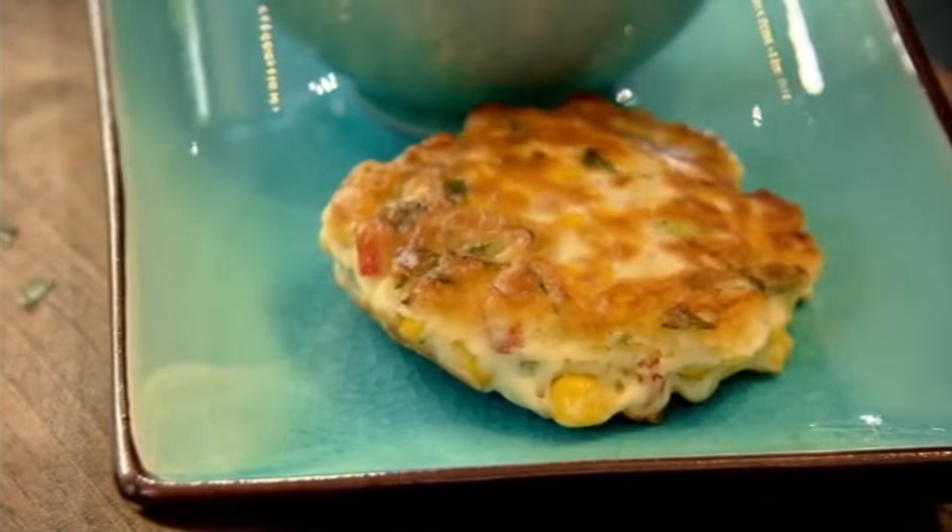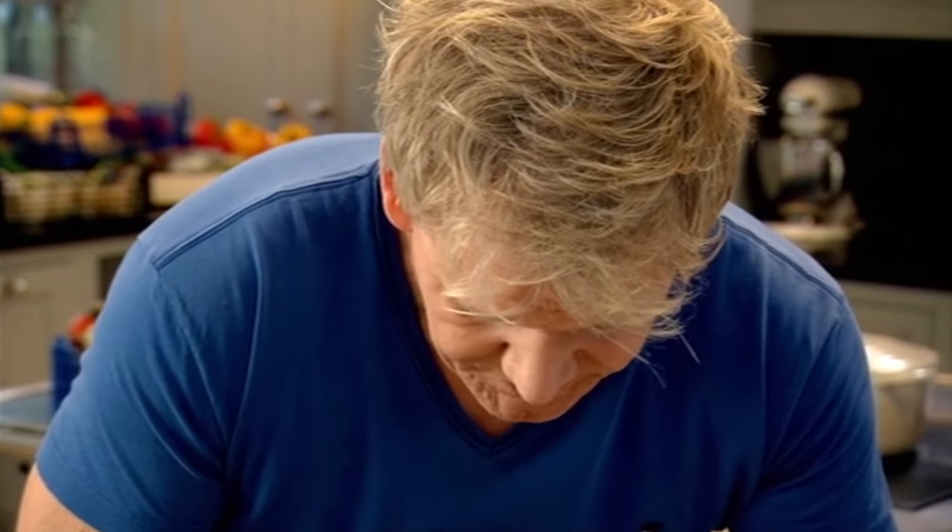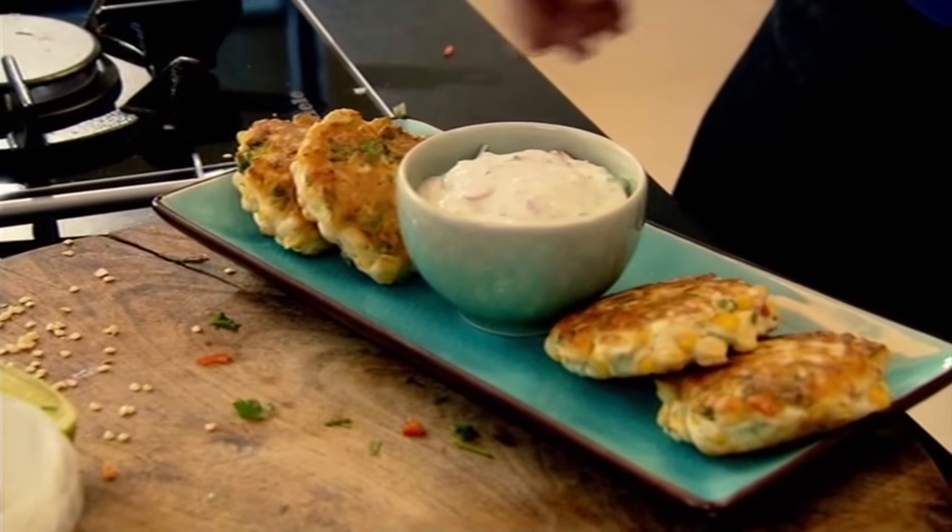The fritters smell amazing, and with the sauce they taste fantastic. That is such a delicious recipe using a tin of sweet corn from your cupboard. Amazing.